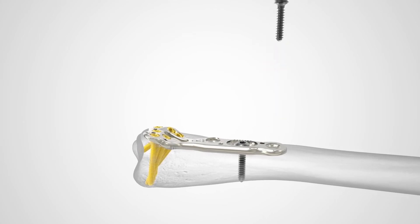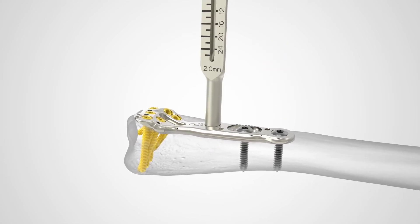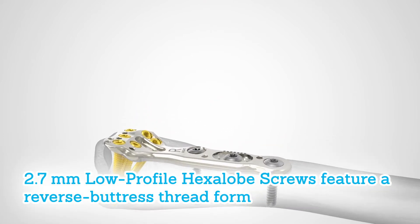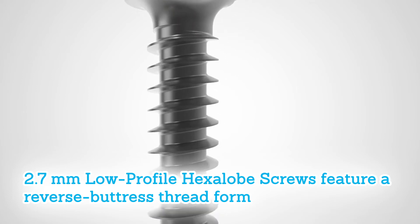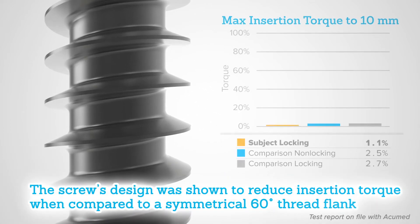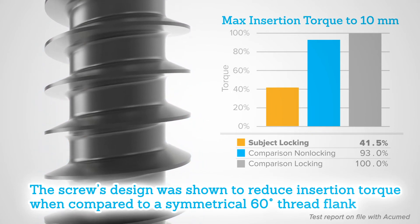The same drill is also compatible with the AccuLock Dorsal, AccuLock EX, and AccuLock volar distal ulna plates. Additionally, the 2.7 millimeter low profile screws feature a reverse buttress thread form. The screw design was shown to reduce insertion torque when compared to a symmetrical 60 degree thread flank.